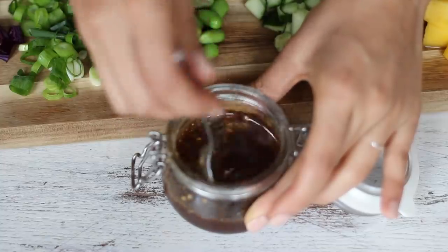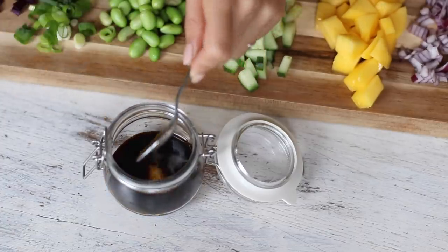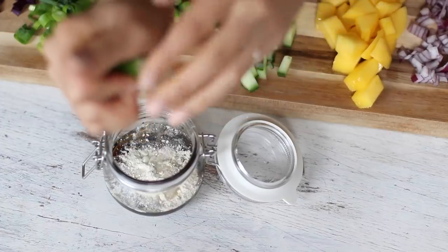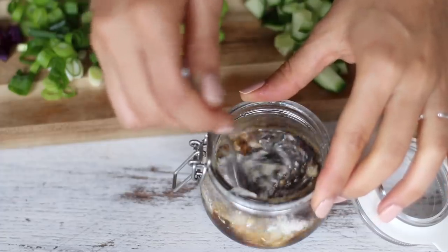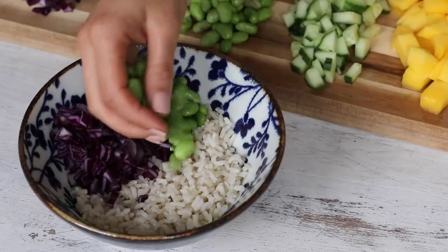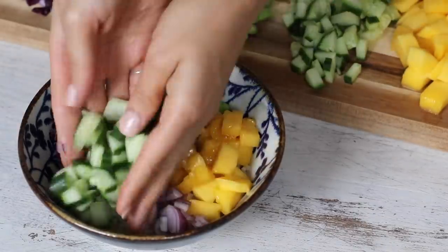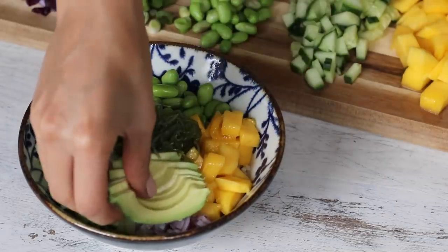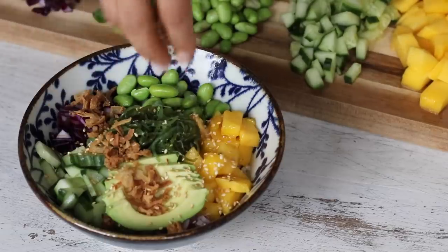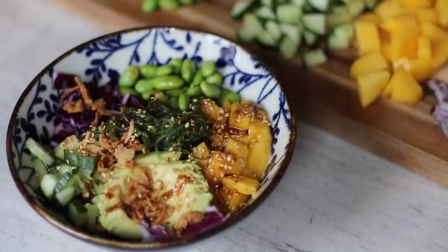To make the sweet sesame dressing, we'll need two tablespoons of low-sodium soy sauce, two teaspoons of sesame oil, two teaspoons of agave syrup, a teaspoon of onion powder, and the juice of one lime. Then whisk it until properly mixed. This dressing alone is what makes this recipe taste like sushi in a bowl. To assemble, just top the rice with any of the add-ins you've prepared — you can get really creative, adding your own twist like sautéed mushrooms or shredded carrots. I also topped it with a little fried onion and sprinkled on some roasted sesame seeds, then drizzled on some of the dressing.